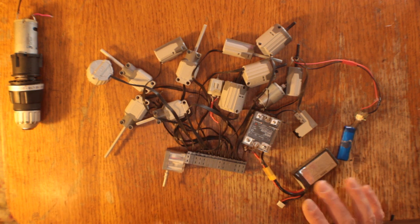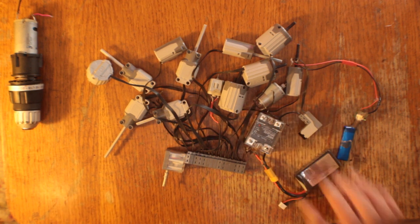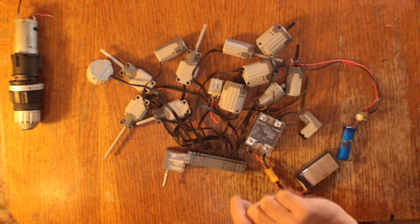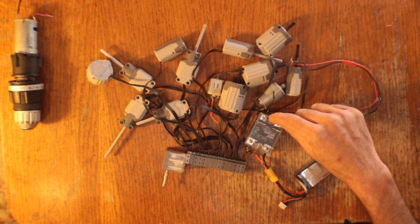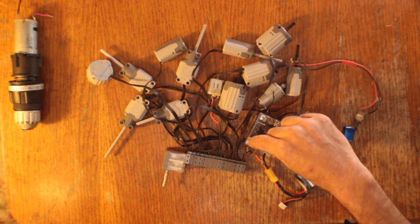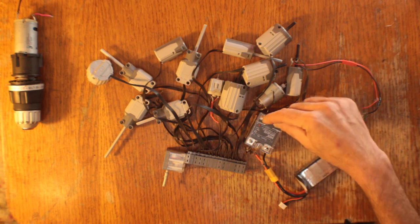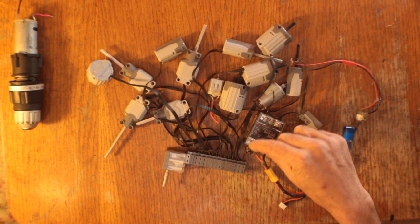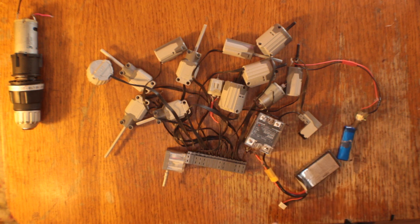Now, this relay — if you're not familiar with relays — it's basically just a switch, but instead of having a physical switch that you move, you supply an electrical current to one side and that allows current to flow through the other side. And you can use a very small voltage and current on one side and supply a very large voltage and current on the other side.